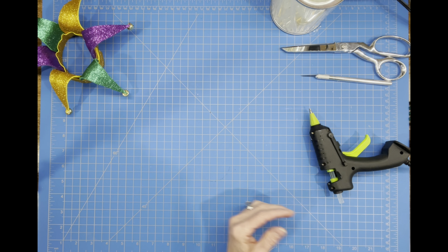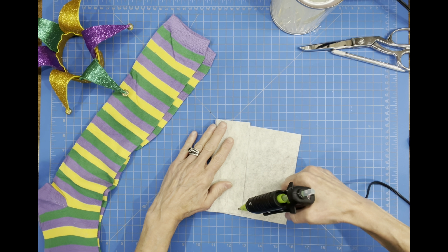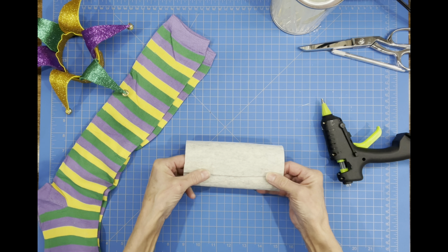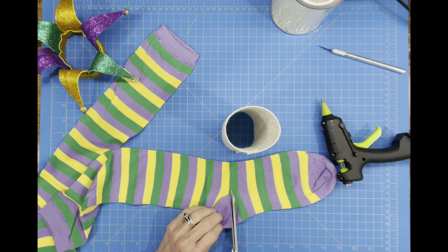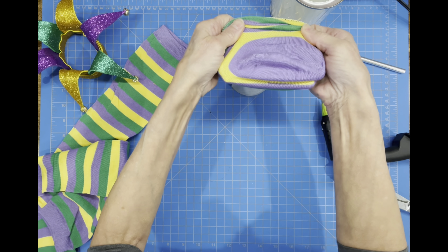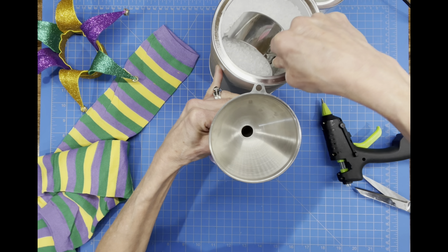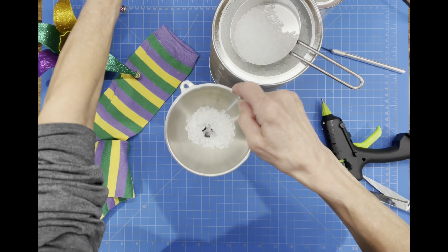Now we're going to set the hat aside and start building our body. We're going to take our felt and roll it, putting some glue on the side and gluing the end closed to make a tube. This tube goes down into our sock so that we can contain most of our beads and stuffing inside it instead of on the outside, so the gnome will be slim and his hat will fit well. We'll put the sock over the top and pull it all the way down, then fill it up with weighted beads — I used about a cup and a quarter — so it'll hold the heavy hat.